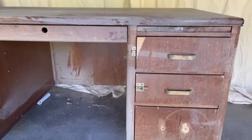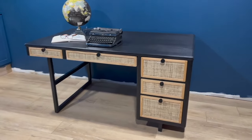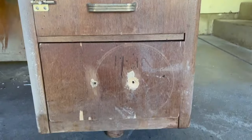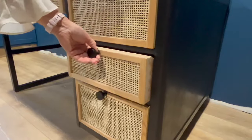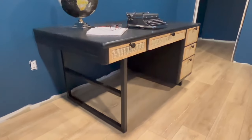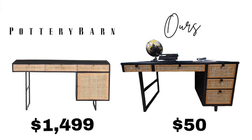Here's a quick reminder of what the desk looked like before — pretty sad shape. And a look at our inspiration piece, and then our final desk makeover. We couldn't be happier with the way it turned out, especially the way the rattan pulls in color from the floor. This makeover cost just under $100 versus the original Pottery Barn desk at $1,500 — an incredible saving.